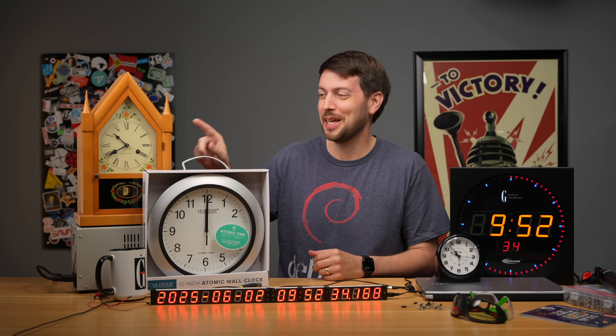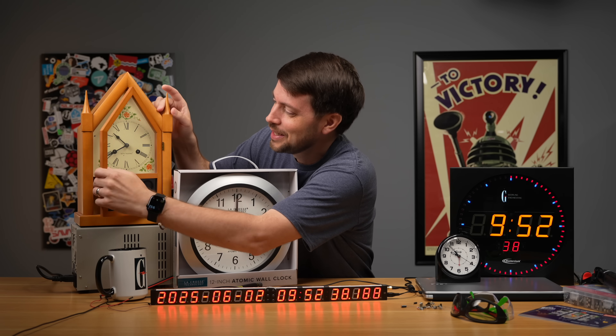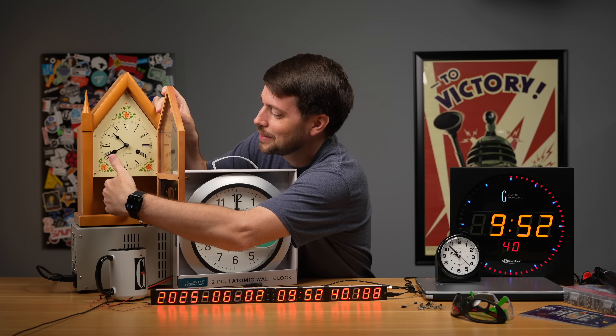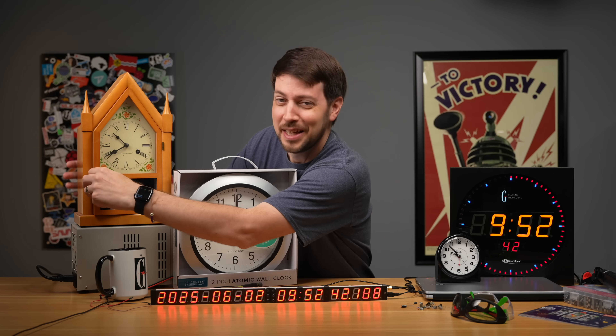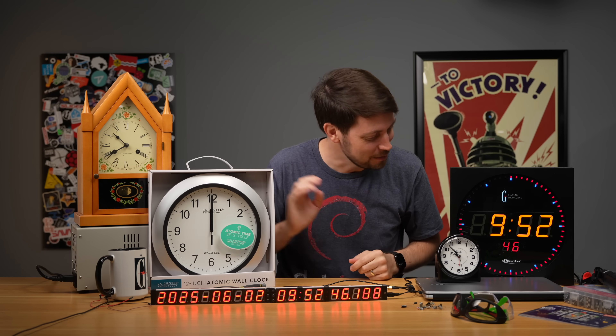People say you shouldn't have something making noise like this because it makes editing very hard — and unfortunately that's going to be the case, so I'm going to stop this pendulum clock from ticking. There we go. Now it will be easier to mask things in the edit. However, we have multiple clocks here showing the time, so whenever you see a time jump, that means I edited something.